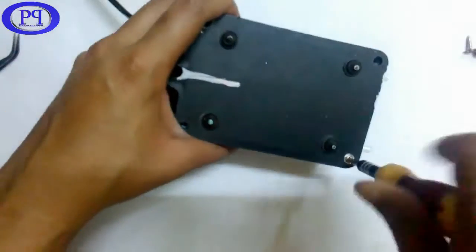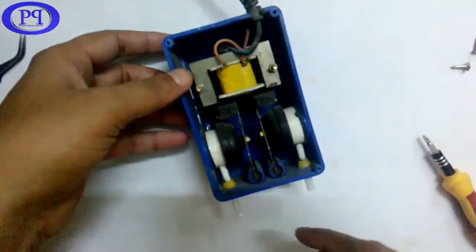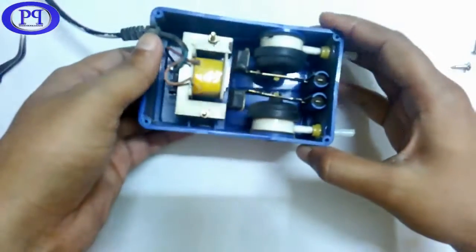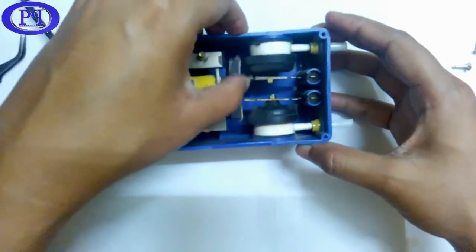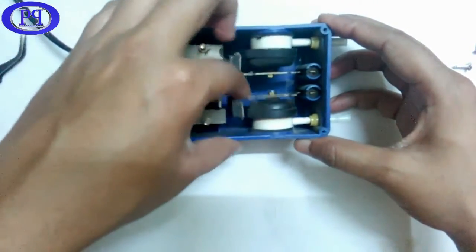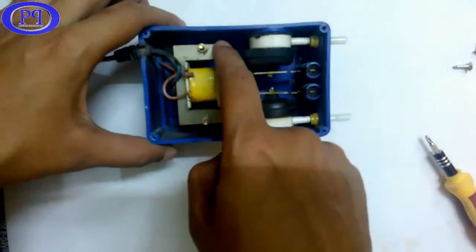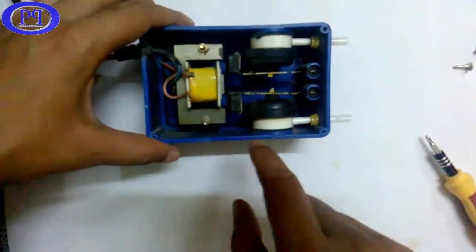This is the arrangement inside the aquarium air pump. This is the metallic strip which moves to and fro and pumps the air. There are two metallic strips in this and two pumps in it. This is the electromagnet having the soft iron core — it's just like a transformer — and this is the coil.